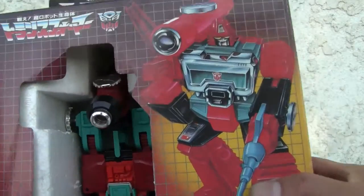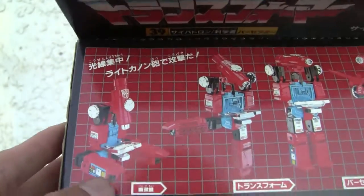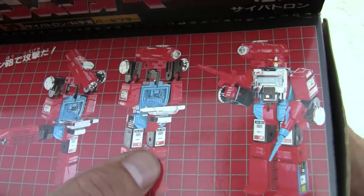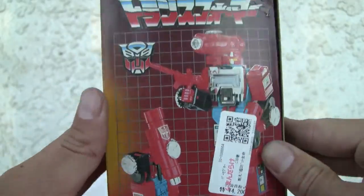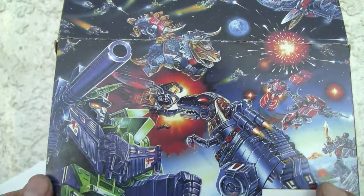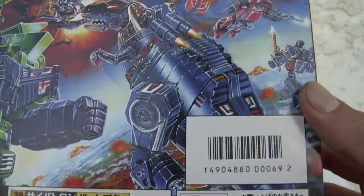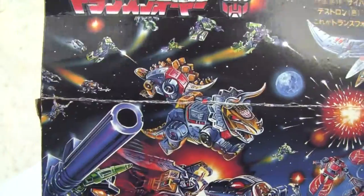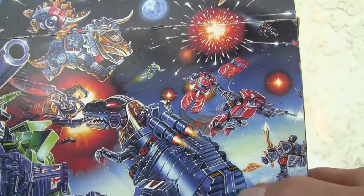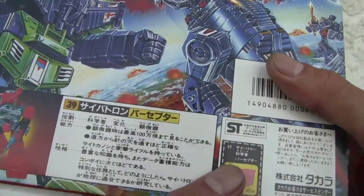I have them still in the box — don't worry, I'll take them out. This G1 Perceptor doesn't look anything like the final product. This is the prototype, and as you can see it's a lot more red. The back of the box shows Devastator — this is G1, it doesn't have the tech specs. This is back in 1985. You can see the Dinobots and everything else, Swoop, Tracks, his brother, and Devastator of course.